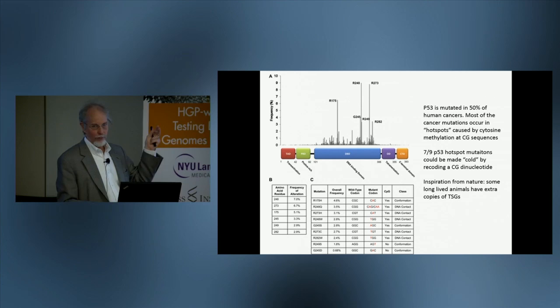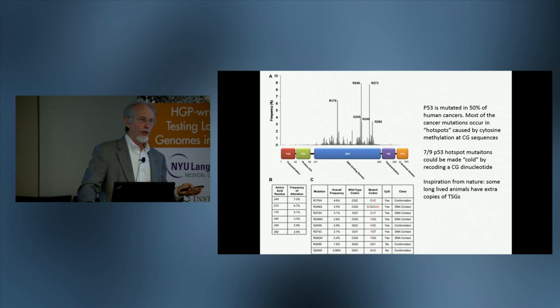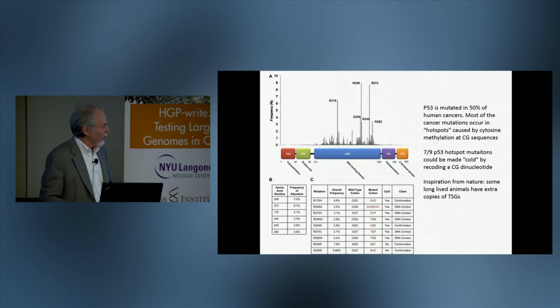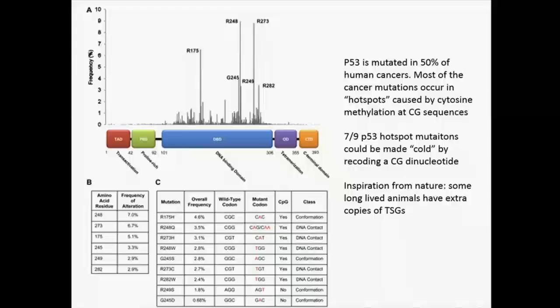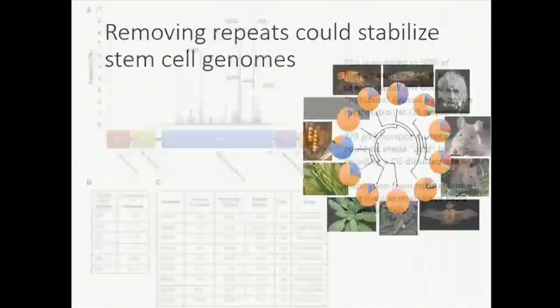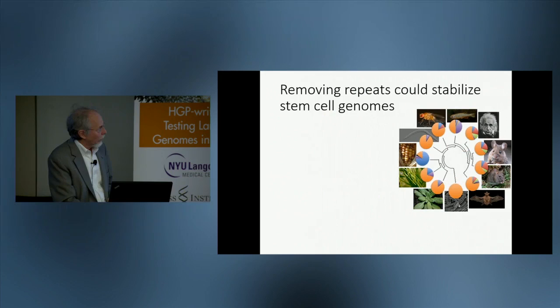This is a somewhat specialized case, because p53 is unusual in having a lot of point mutations. Many tumor suppressor genes are lost by deletion or other loss of function. An inspiration from nature is that some very long-lived animals have extra copies of tumor suppressor genes, so potentially adding extra copies might be another way to improve cancer resistance of these cell lines.